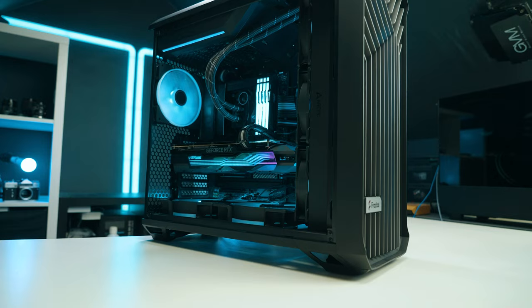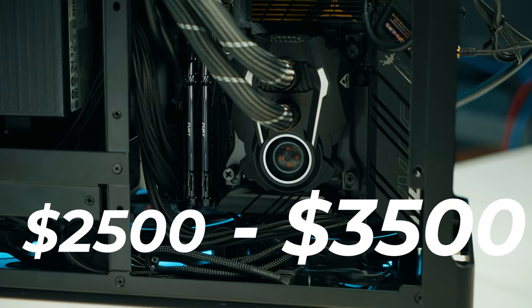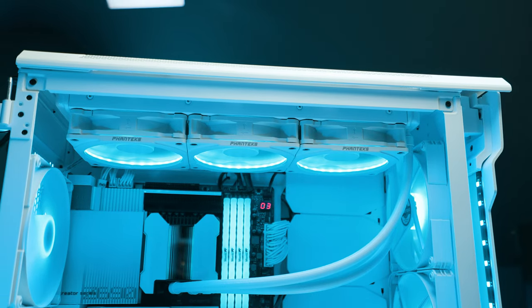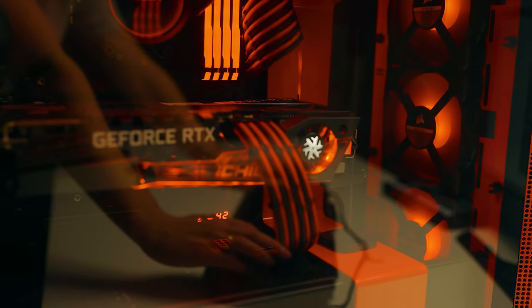So you want to build yourself a creator PC. Perhaps your budget is roughly around $2,500 to $3,500 and you don't want to waste any money — you want the best bang for your buck. This video is for you. We're going to be showing you the parts, how to upgrade, best practices, as well as all the guides you need to build yourself the best PC.